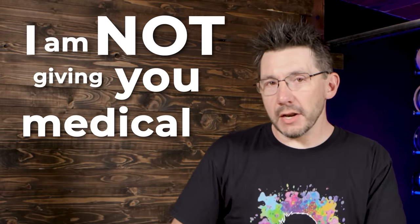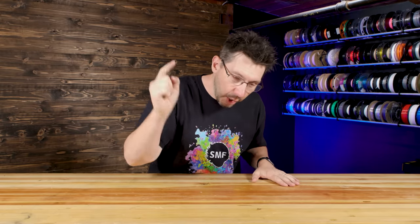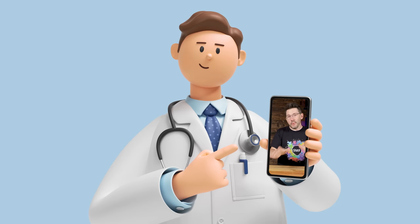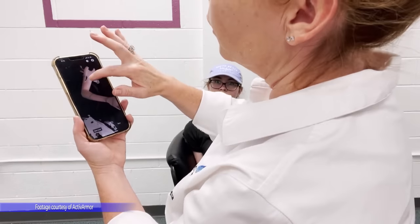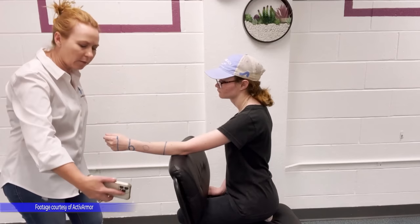We have to make something abundantly clear: I am not giving you medical advice, nor am I telling you to practice medicine at home. Medicine should be practiced by trained professionals — don't do this at home, kids.